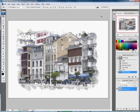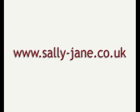Have a go and practice making your own borders using different brushes or eraser shapes to create different styles, until you find one you're happy with. For more tips and tutorials on using Photoshop, visit my website at www.sally-jane.co.uk.